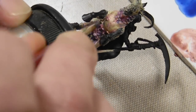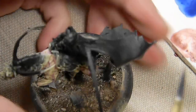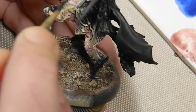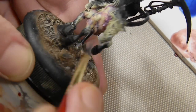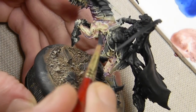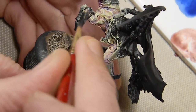The thing about undead models is you can paint them basically however you want, because people really don't know how undead zombies are supposed to look. You can go look at references of dead things if you want, but — A — it's a little creepy, and B — they usually don't look how people think they look. People expect zombies to look like this, but they really don't.